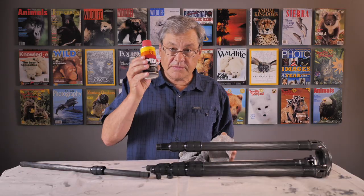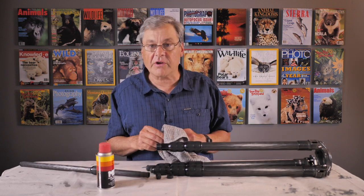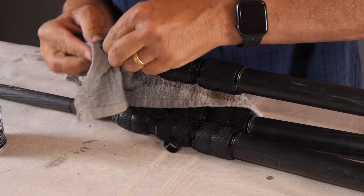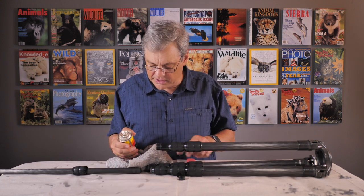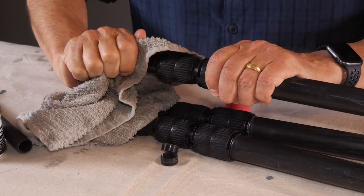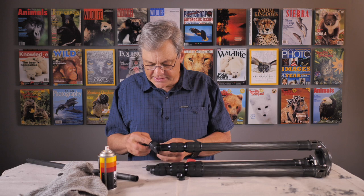We're going to use something like WD-40 — this is MDL rust inhibitor lubricant, but you can also use WD-40. I've put a paint cloth on my camera table as a workbench. I'll clean the sleeves off with a rag, cleaning them on the inside and the outside. Then we'll shoot some WD-40 or rust inhibitor lubricant, give this a squirt, and use the rag to wipe it off, aggressively working to get anything out of those threads. Now this piece comes off.